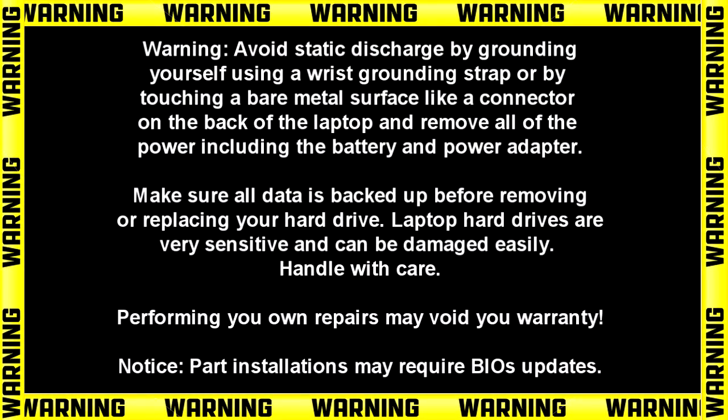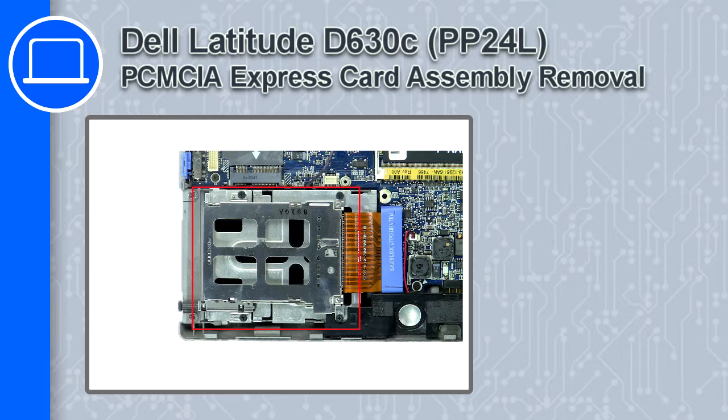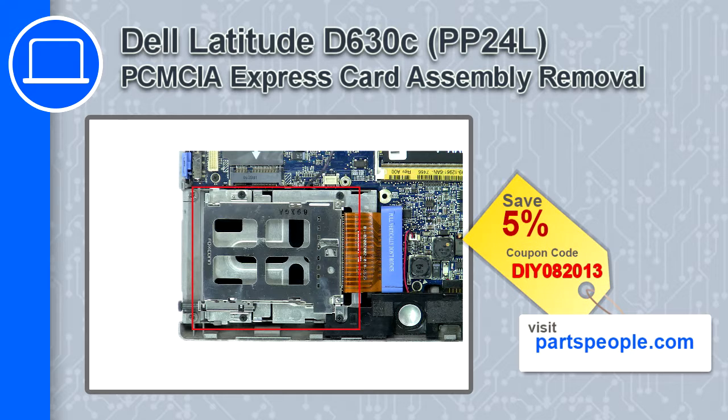Hey, how's it going? This is Ricardo, and in this video I'll show you how to remove the PCMCIA Express card assembly from a Dell Latitude D630C. If you're looking for parts for this laptop, go to our website and use this coupon for a 5% off discount.